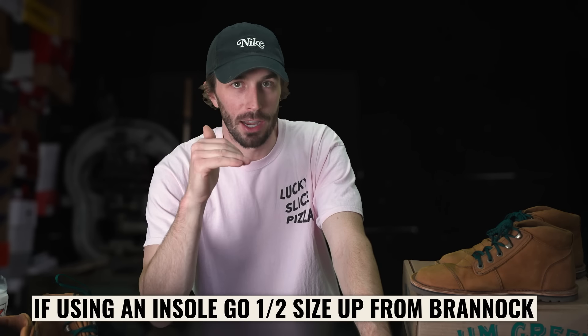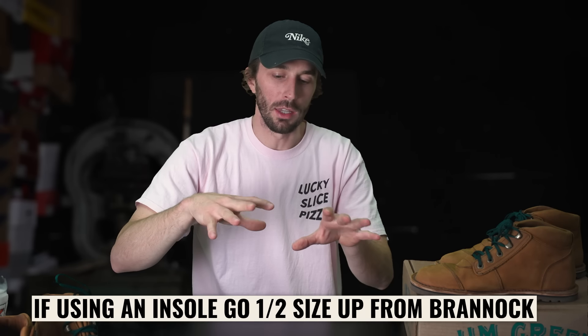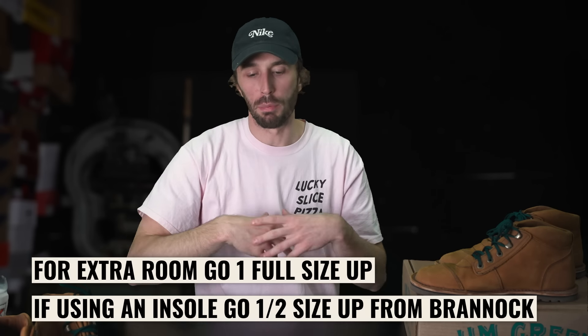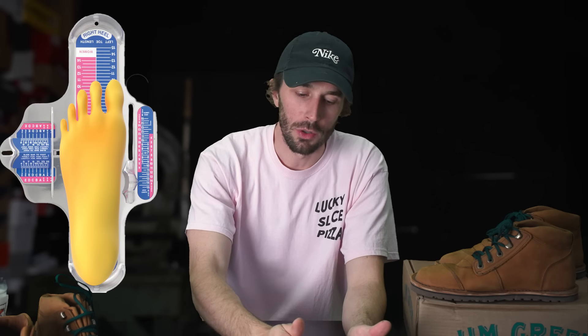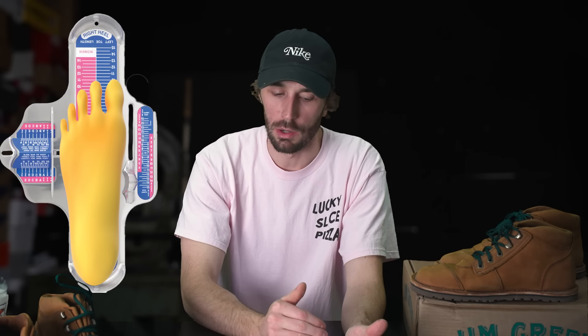If you want to run an insole — since they're just a flat sheet of leather — go half a size up from Brannock for a snugger fit with an insole, or a full size up for plenty of room with socks. To recap: I'm a size 10 on the Brannock. A 10 fits me well and snug without an insole. A 10.5 gives plenty of wiggle room. With an insole, I'd go 10.5 for a more snug fit or 11 for plenty of room.